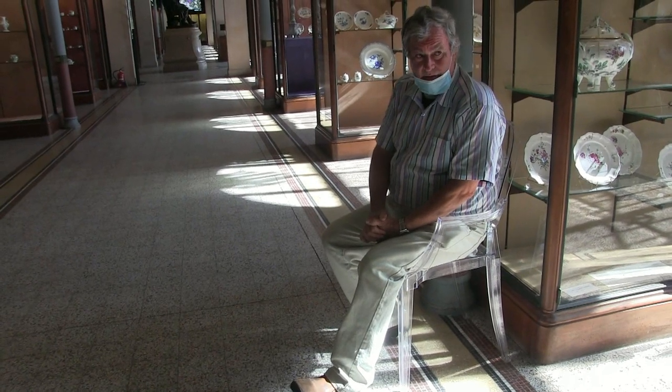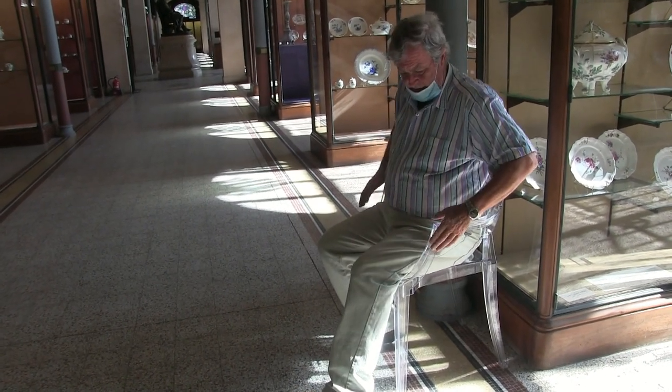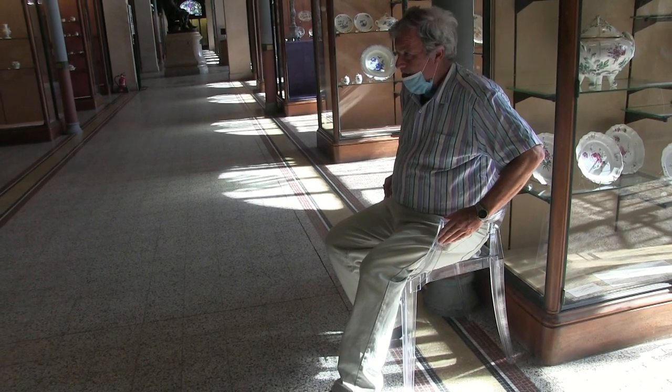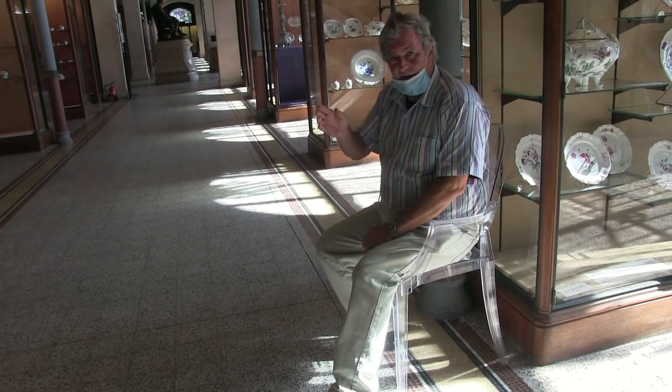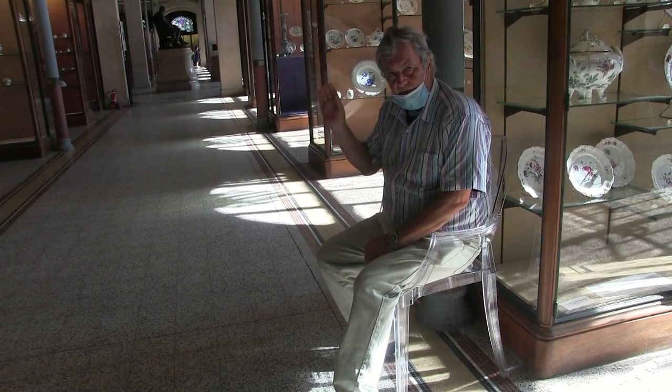Here we are at the Museum of the Porcelain Céramique in Limoges. I just love this acrylic and plastic chair as well. They've been very friendly and it's a beautiful collection. This museum is a must as well as the other Museum of the Arts.